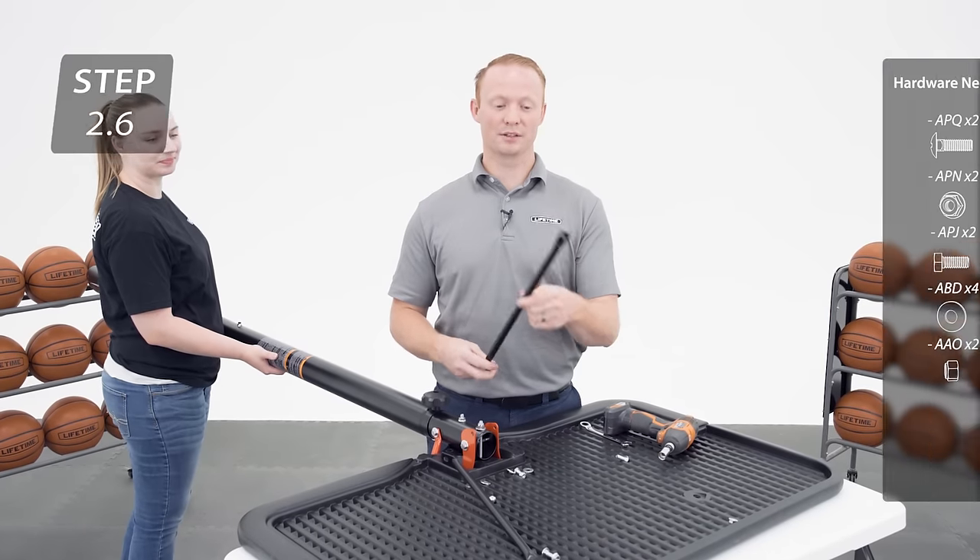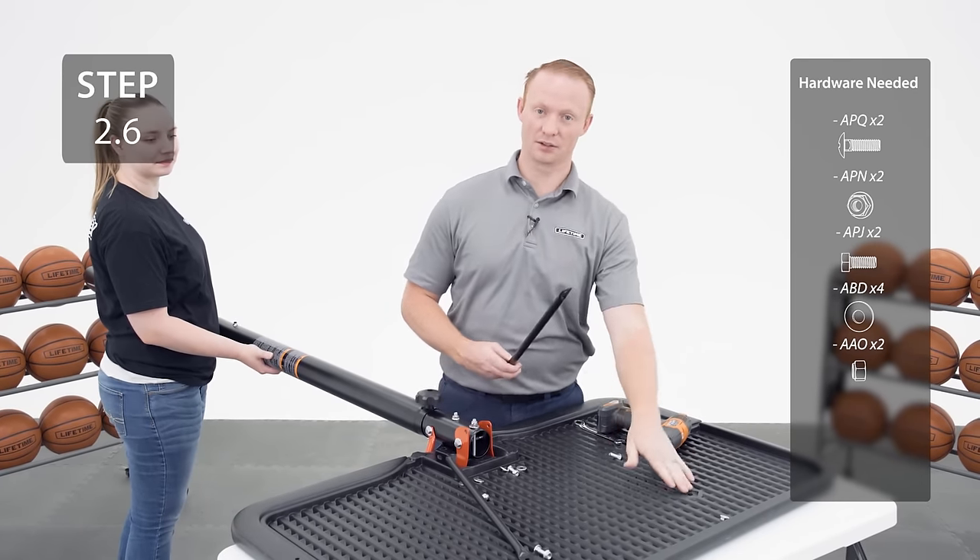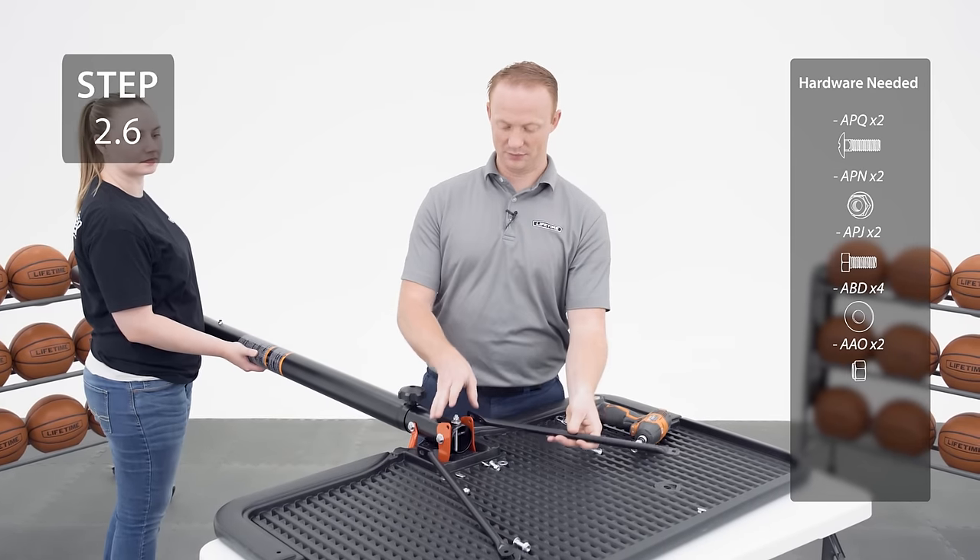Connect the backboard brace to the backboard, making sure that the flat end connects at the top and the angled end lays flat against the rim bracket.